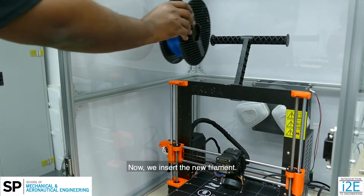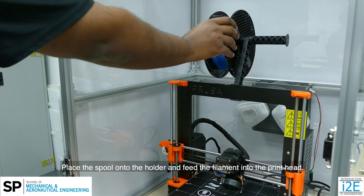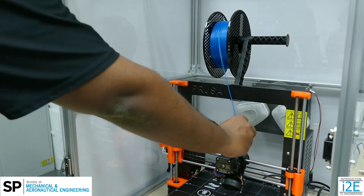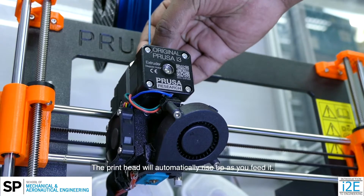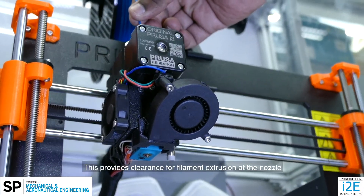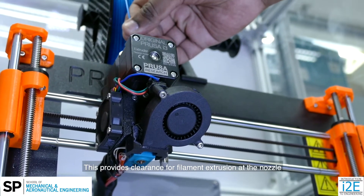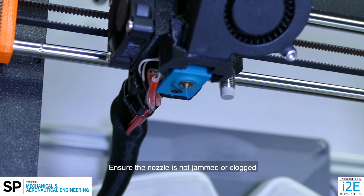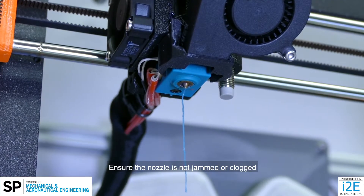Now, insert the new filament. Place the spool onto the holder and feed the filament into the print head. The print head will automatically rise up as you feed it. This provides clearance for filament extrusion at the nozzle so as to clear the print head of any previous filament. Ensure the nozzle is not jammed or clogged.